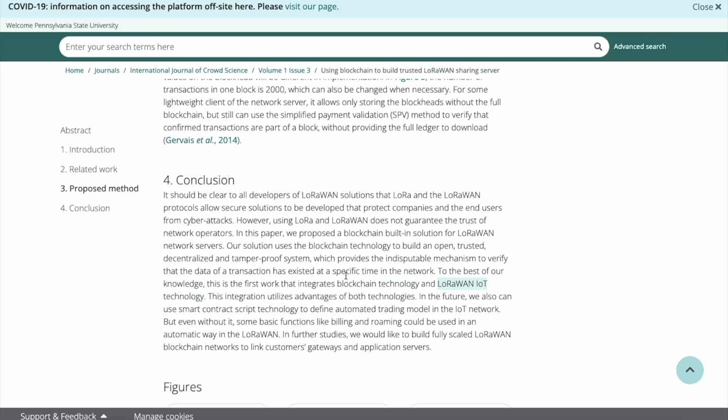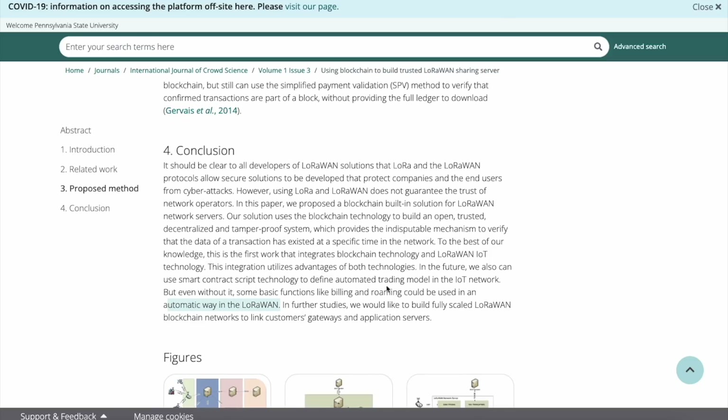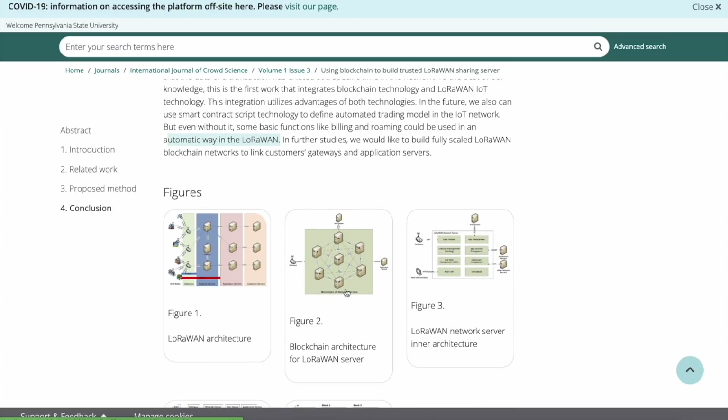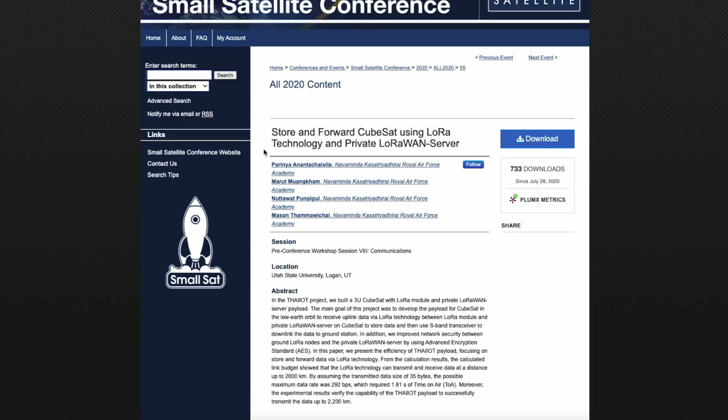The integration utilizes advantages of both technologies. In the future, smart contract script technology could define automated trading models in the IoT network, and basic functions like billing and roaming could be used automatically in LoRaWAN. You can see the blockchain architecture of a LoRaWAN server — this gets super complicated and that is why it's taking a little bit longer to get this stuff out.